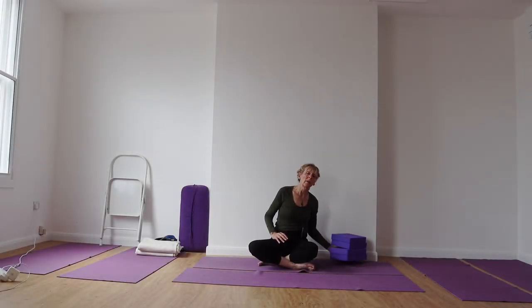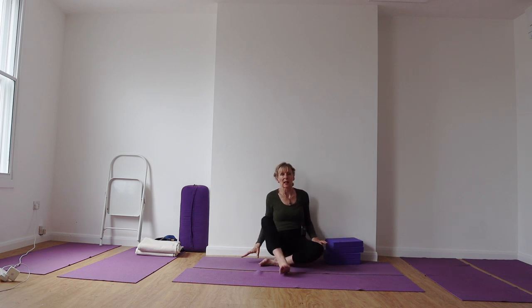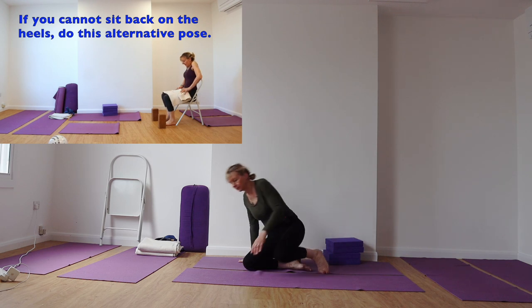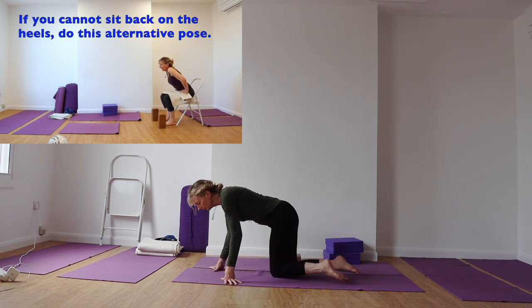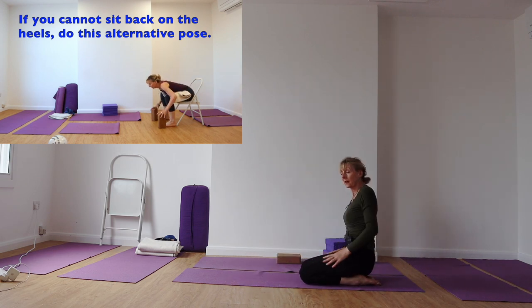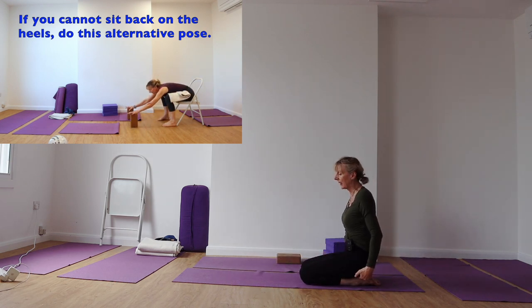We're going to come first of all into Adho Mukha Virasana. Those with problems kneeling, take a look at the inset for the alternate action in this. If there's just a little bit of stiffness in the thighs or the knees, you can put a bolster or a foam pad between your bottom and your heels.